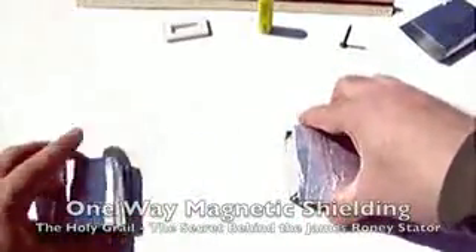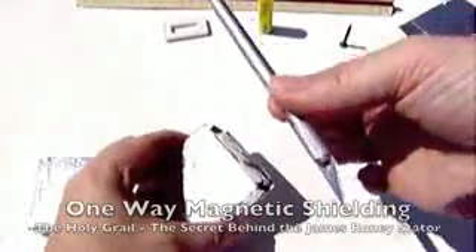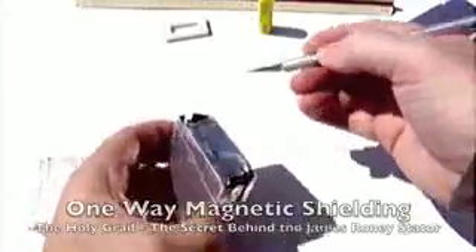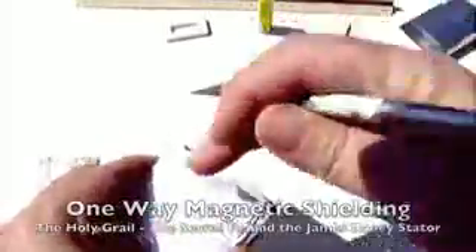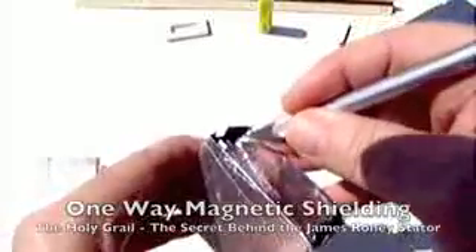Now let's take one of these apart. I have an exacto knife here, just a blade — aluminum handle but a steel blade. We're going to cut this open. This is wrapped in aluminum tape used by duct workers, so let's cut this guy open.